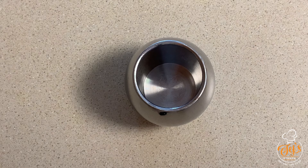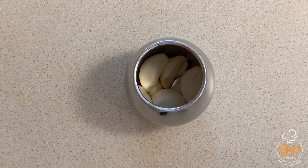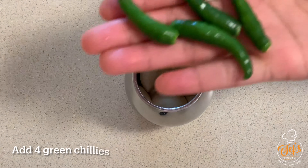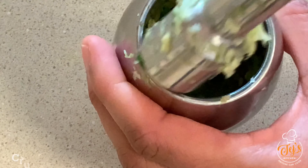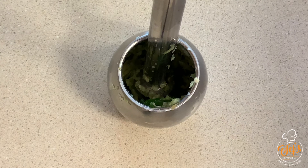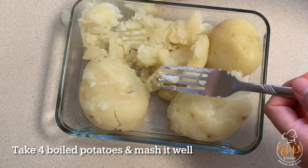Now let's prepare the stuffing for vada. Take 8 to 10 garlic cloves, 1 inch ginger, and 4 green chilies. Crush all these ingredients well. Now take 4 boiled potatoes and mash them well.